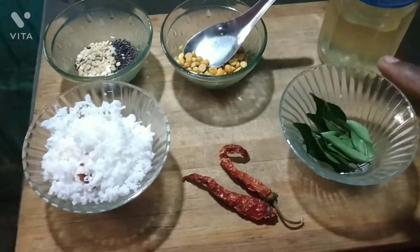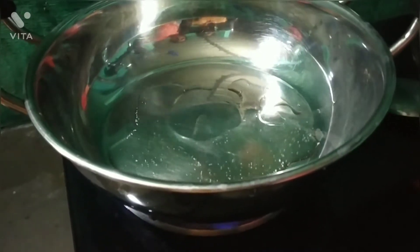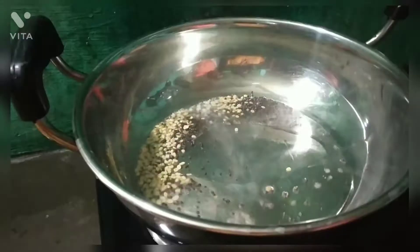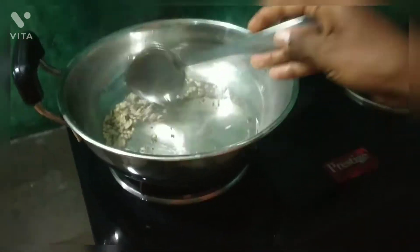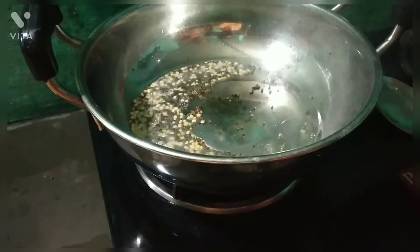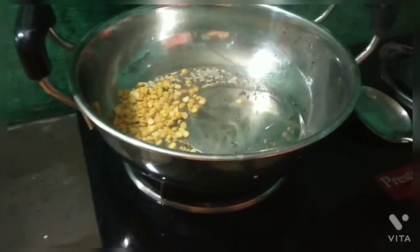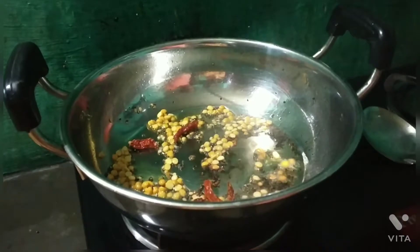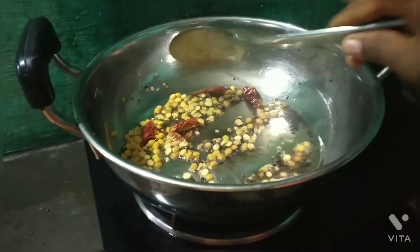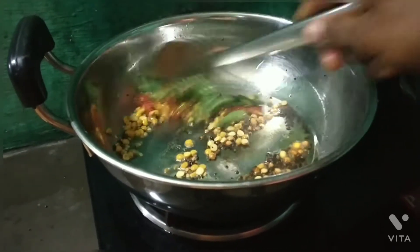Now let's see how this recipe is done. Put a piece of the layer using the onion and starch.